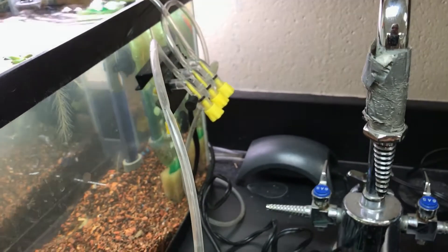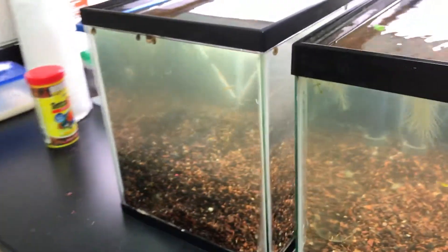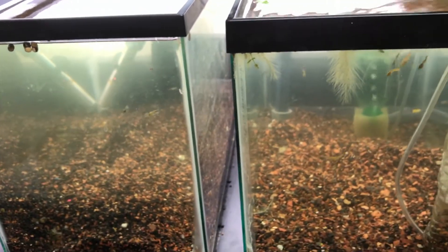It'd be easier if I had a stronger air pump. I think that air pump is meant to run about 20 gallons and this is right at its maximum — that's where the problems I run into.